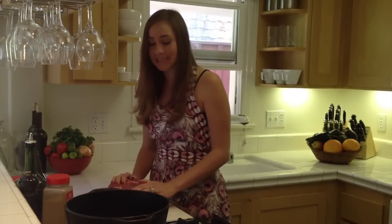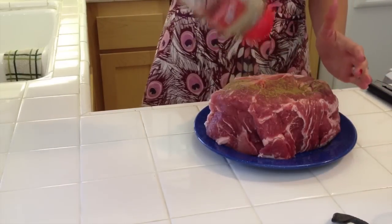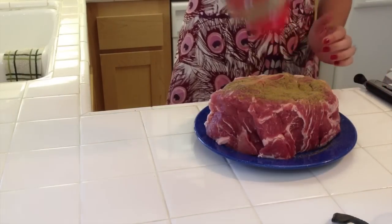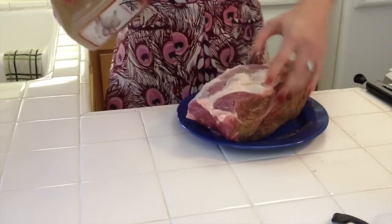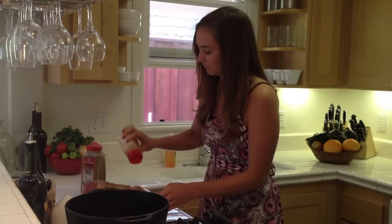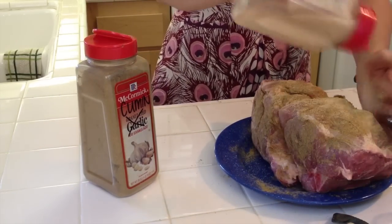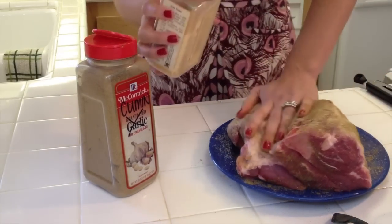For this dish, I like to keep it really simple by using some cumin, garlic powder, salt and pepper. The cumin gives it a nice smoky flavor, and it really is what reminds me of Mexican food. Be liberal with it — you can see how thick this is, so you want to make sure that all of your seasoning on the outside will be flavorful enough to get through to the middle. Lots of garlic powder. I usually prefer fresh garlic, but for a dry rub, there's really no comparison.